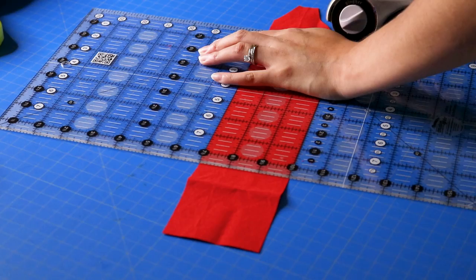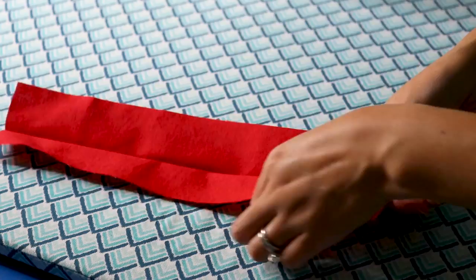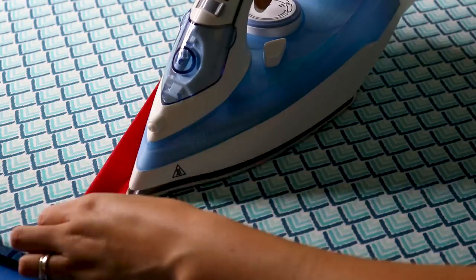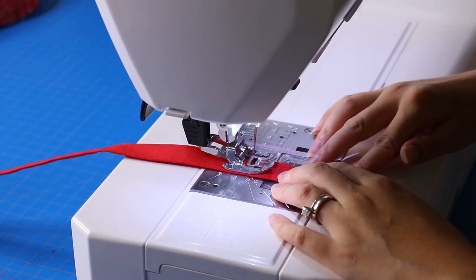Now I'm working on the loop handle. I'm cutting a piece of fabric about three inches by ten to eleven inches, pressing it in half, then opening it and pressing each end to the middle — this is an easy way to make handles or loops. I'm glue-basting with Elmer's washable school glue, which helps keep you from having to use pins.